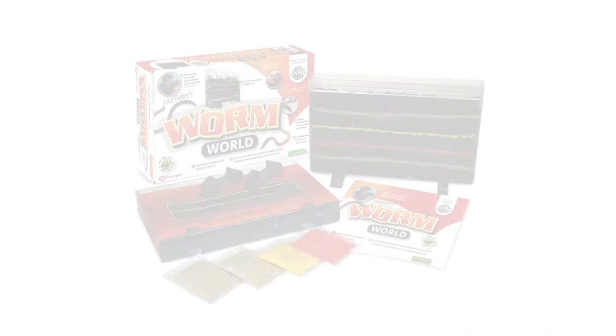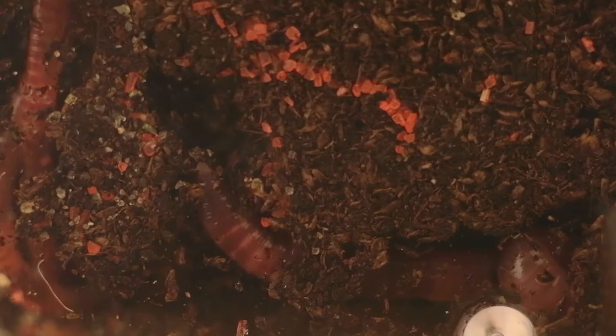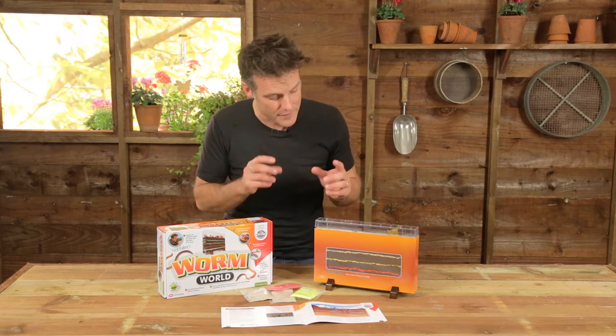Hi, I'm Nick Baker. Let me introduce you to my worm world. Now if there's a creature that's as mysterious as it is vital to every single human being on earth, it is the worm. There are actually many many different kinds of worm, but the ones that live in the soil, of which there are many species, can be kept and studied in the worm world. This is your introduction to the importance and the soil-shifting power, as well as the fun and fascination of this group of animals.